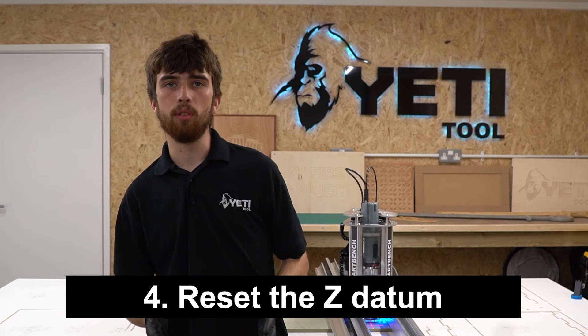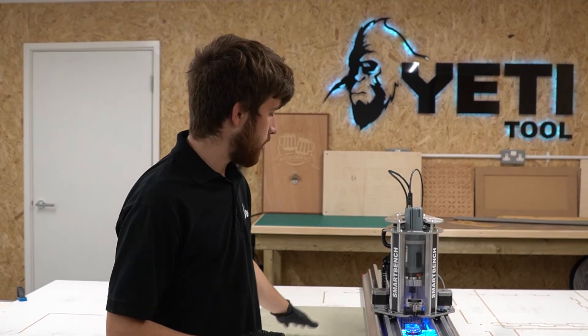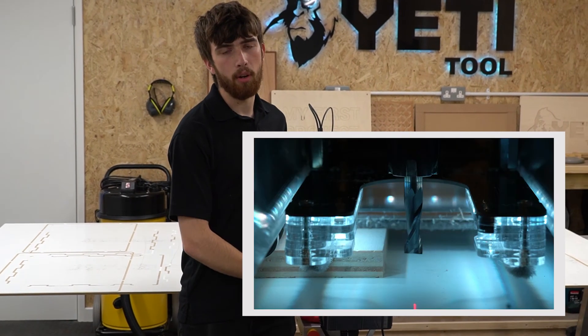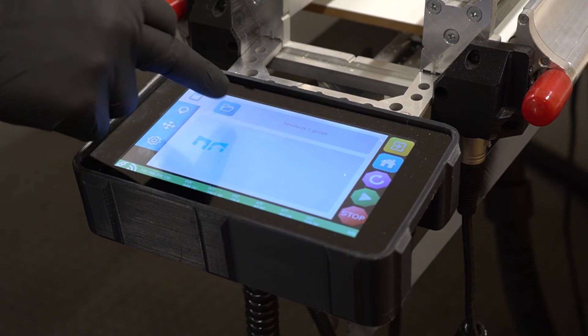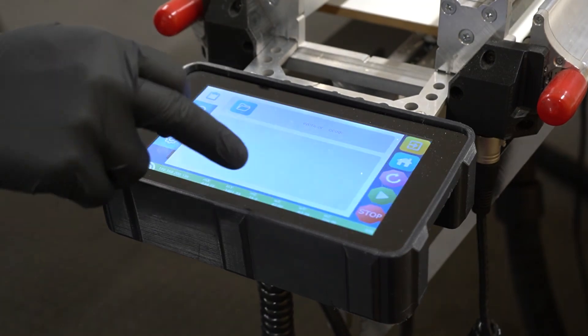The final step when changing your tool is to reset the Z datum, as the position of the tooltip will have changed. It's important to note that the Z datum will reference either the top or bottom surface of your stock material depending on what you specified in your job file. You'll need to set your Z datum before loading the new job on the SmartBench console to avoid getting any error messages related to SmartBench's boundaries in the Z axis. Finally you can load the new job on your SmartBench console — if you don't know how to load a job, we'll leave a link to an article in the description.